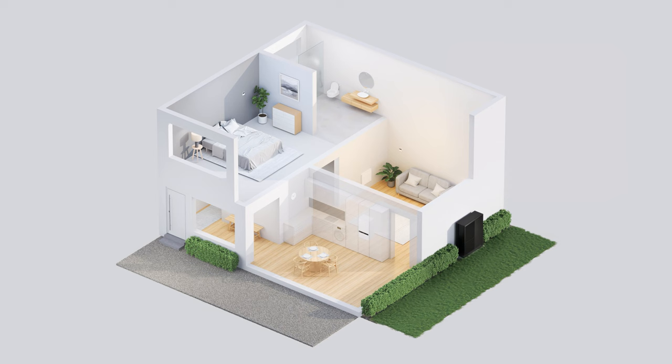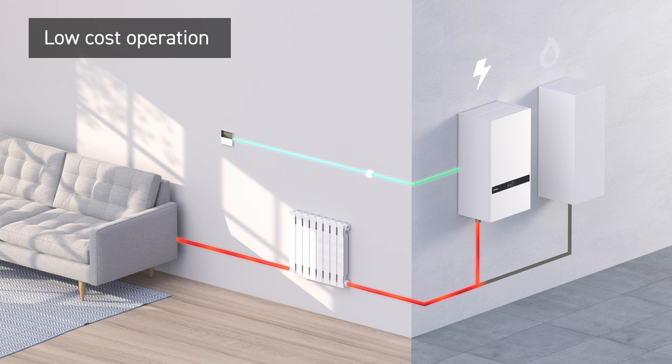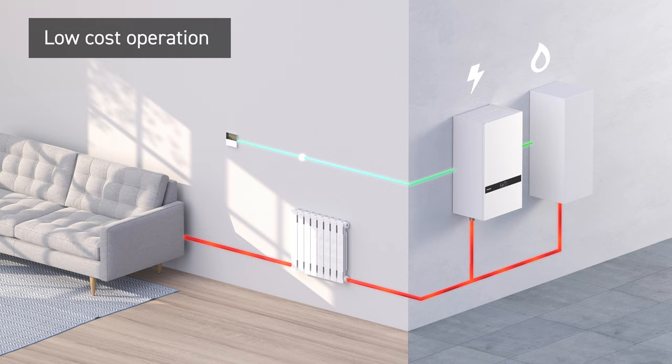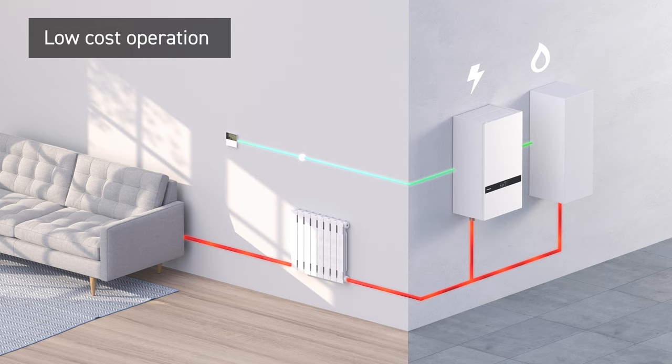A dual controller system for independent control of two zones within the home. Our improved hybrid control system allows you to optimise running costs by inputting your electrical and gas tariffs, supporting PV panel connection with smart grid compatibility.